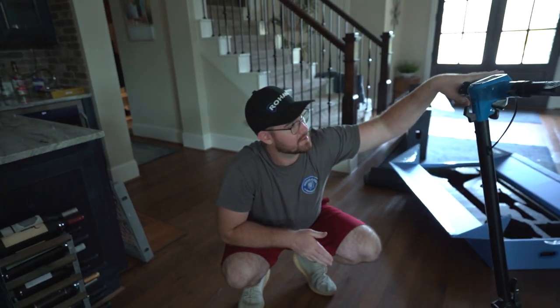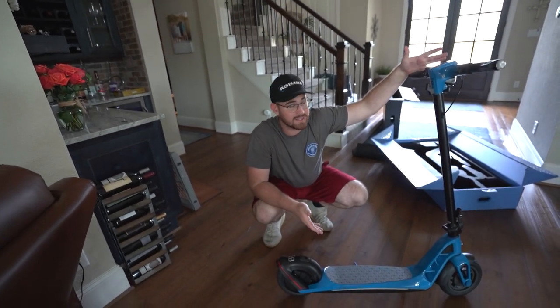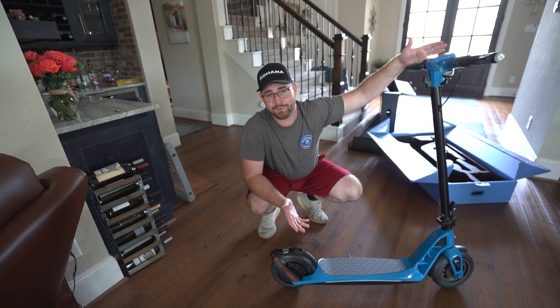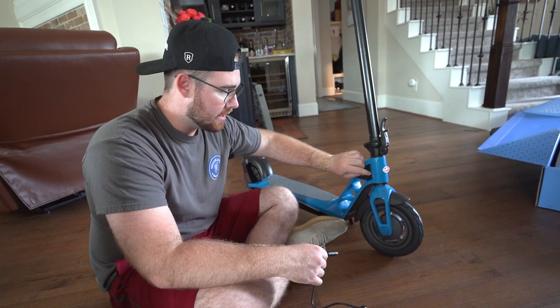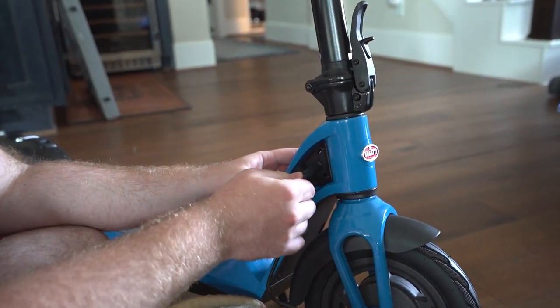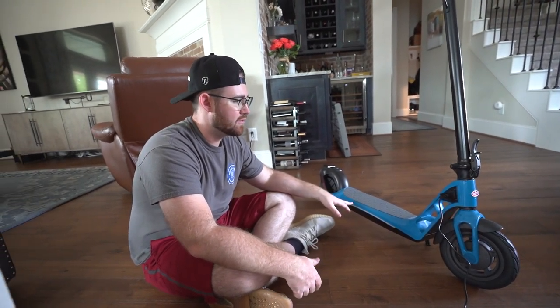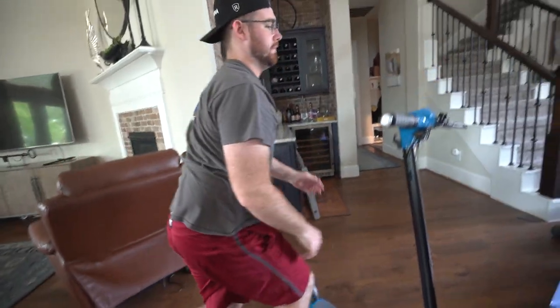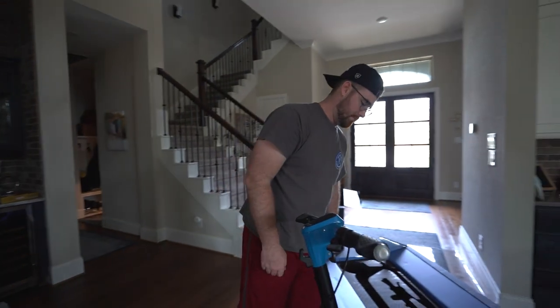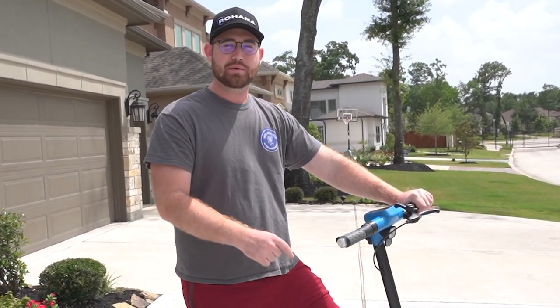We're going to do a couple of riding tests during the day, and then tonight when the sun goes down we'll go out and ride it again just to see how bright these lights are. So I guess that's it for the unboxing and installation process of the scooter. Now let's go see what it's like to drive. Before we go out, we're actually going to plug this thing in. There's a little rubber flap right under the stalk — you just pull it back and plug it in. I'll let this thing charge up for a bit so we can get the full experience when we go outside.